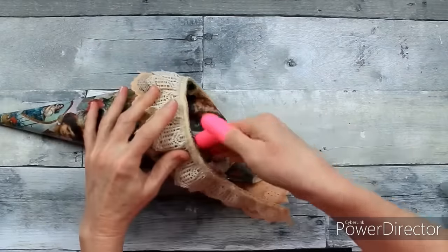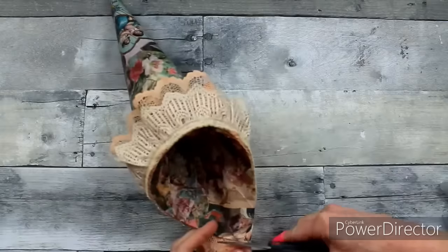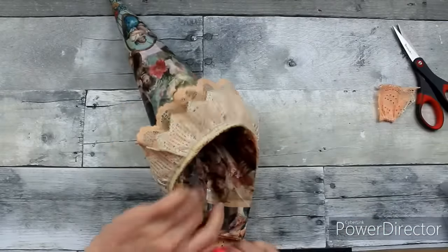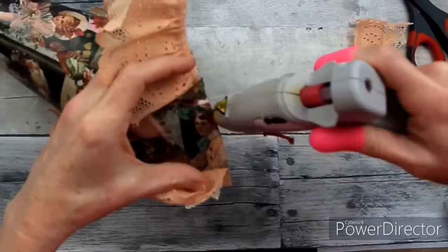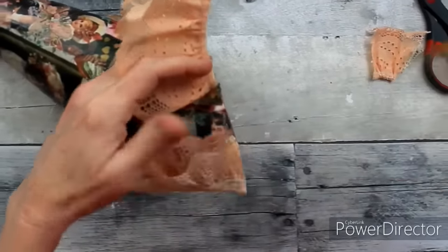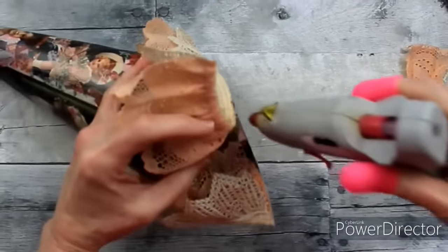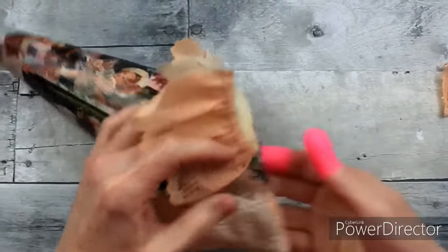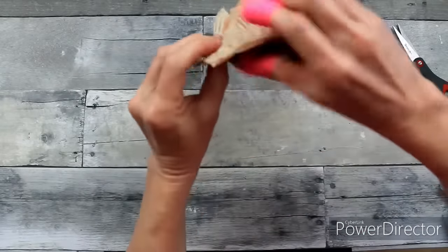Are you a fan of shabby chic? Do you like the Victorian or vintage look? When I say vintage, I mean way vintage — late 1800s, early 1900s. There's a lot of charm, I think, in the pieces and in the decorations that go way back. Very romantic.